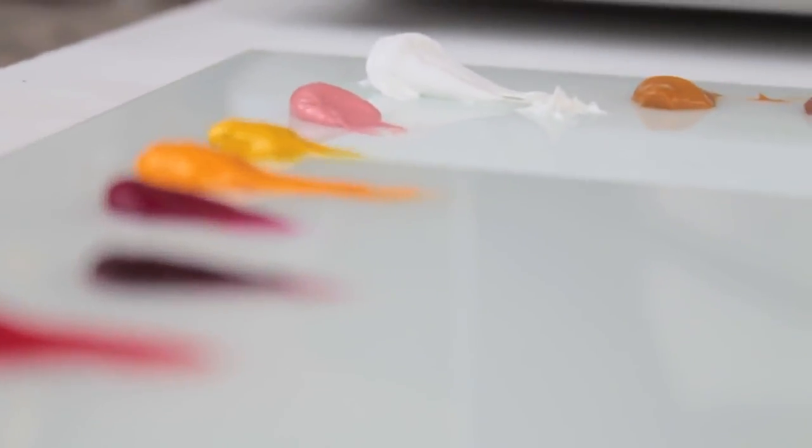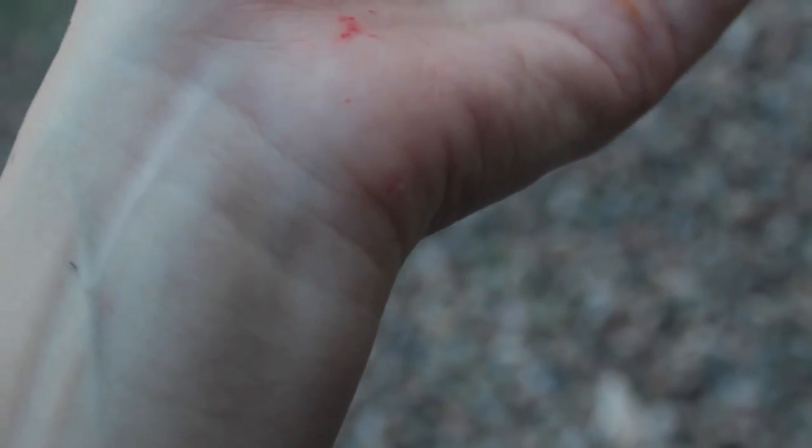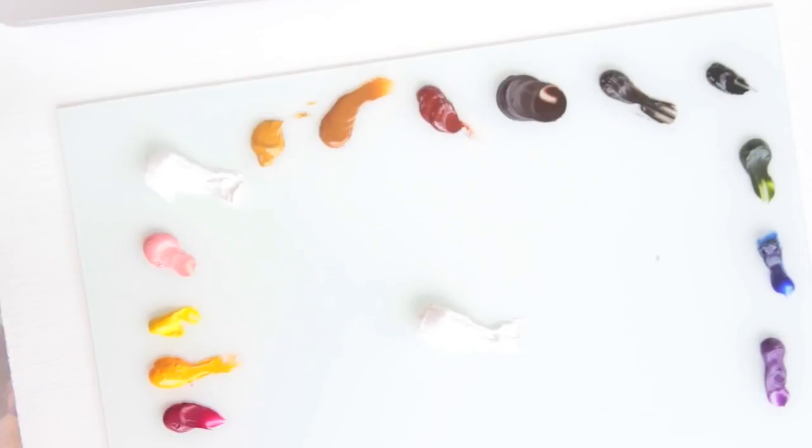The thing with skin tones is that there are so many different possibilities. When creating realistic flesh tones, it's important to note that human skin has a very slight transparency to it — hence we can see our veins. In terms of painting, you're not really painting skin; you're painting the light that's being reflected off the skin. And because of the transparency, in different lighting it will reflect different colors.